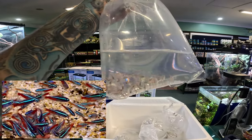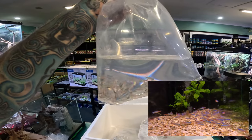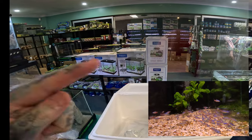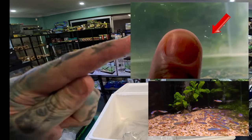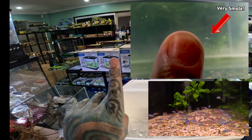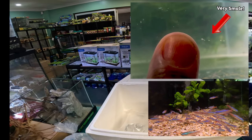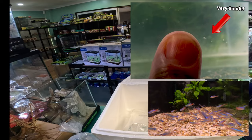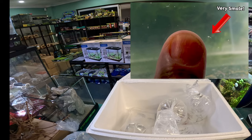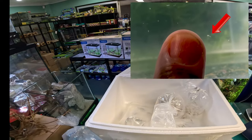I actually just bred neon tetras. If you want to see a video on that, it'll be up in the next couple of weeks. Look at that — that is a baby, one-day-old neon tetra. That's my thumb, that's my finger — that's how small they are. Very, very cool fish. Not that easy to breed, not that easy to grow up because they're so small, but in the video I'll explain water quality, how to get them to spawn, so you can have your own neon tetras.